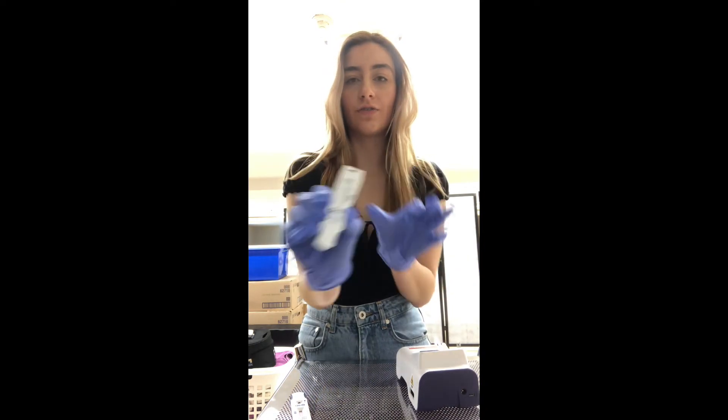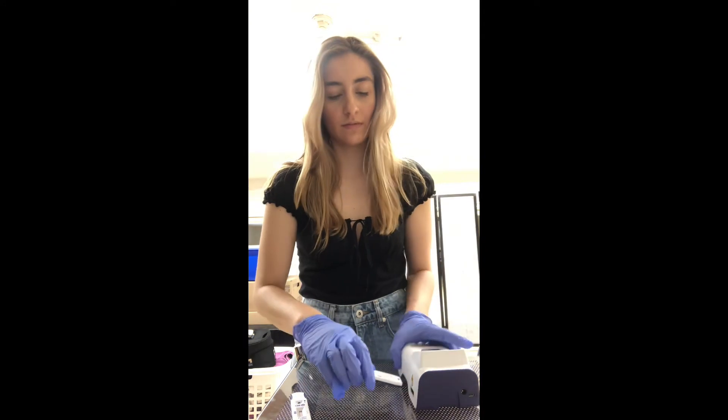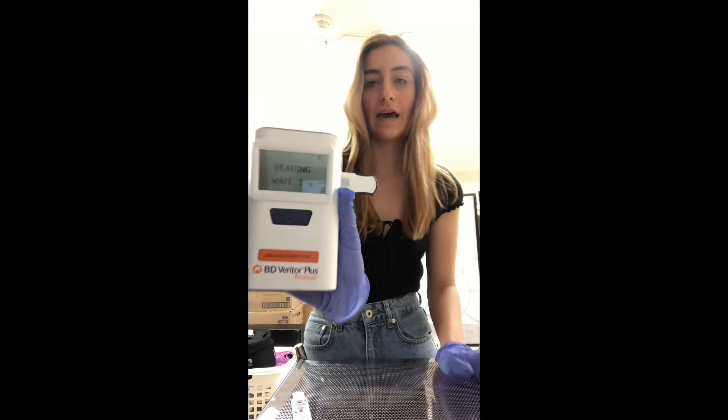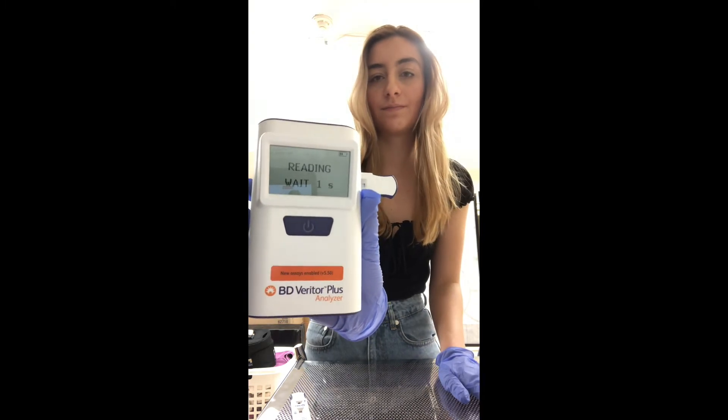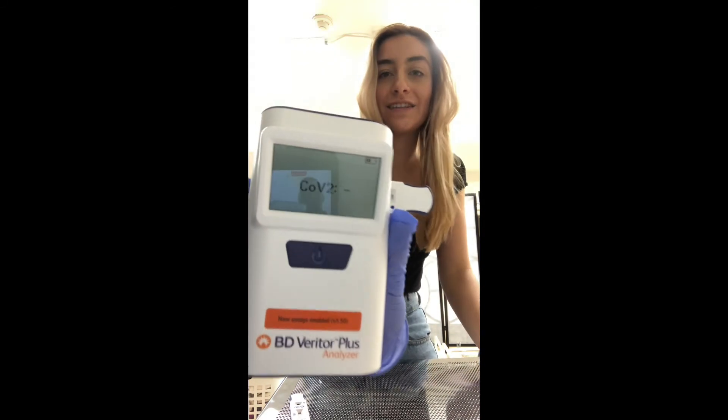Now we're going to take our strip and insert it right where this arrow is — right into the bottom — and we'll hear a click. It'll take three seconds to read. Analyzing — and it's COVID negative.